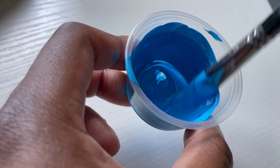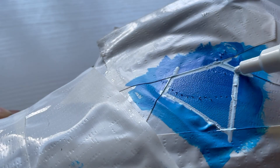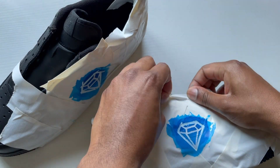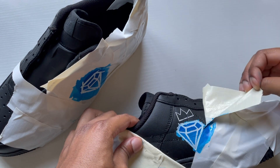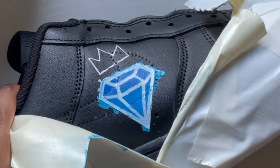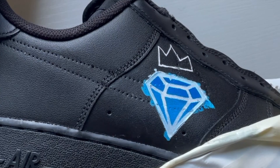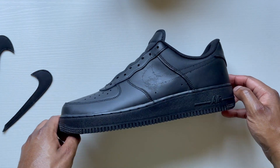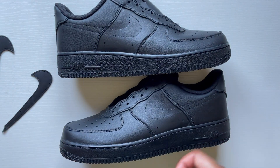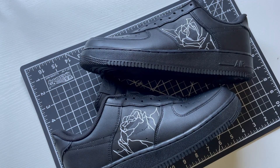I should have just cut this out of the video. These diamonds I was doing — they did not come out how I pictured them at all. I messed them up completely. I ended up getting mad and actually threw the shoes behind my table. I put the tape on wrong too. I need to watch the tutorial on that. Since the shoes are black I just put a black coat over where the diamond was and did a little reset.